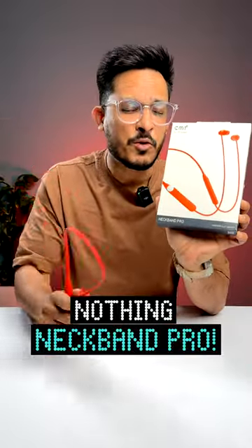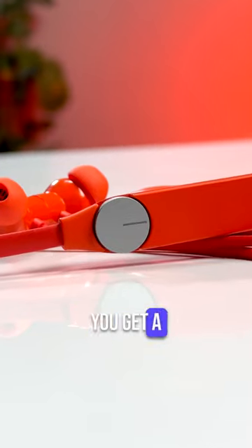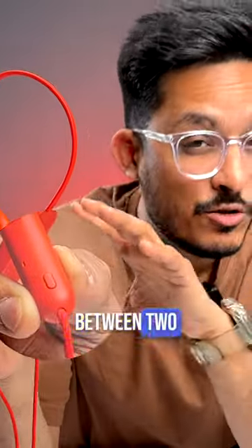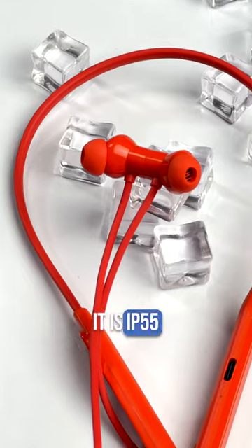This is the Nothing Neckband Pro. It's quite affordable and feature-packed. This is how the neckband looks — you get a dial here that is used to control the volume and it is very tactile. There's also a button to switch between two devices. The wires have a texture to them. The buds fit pretty snug and it is IP55 rated.